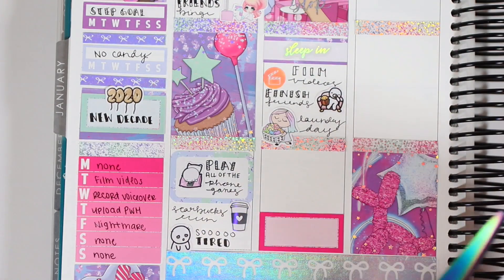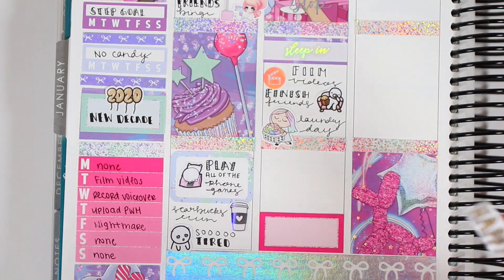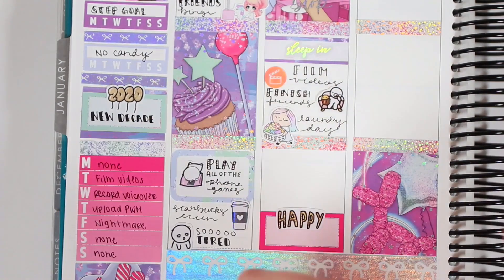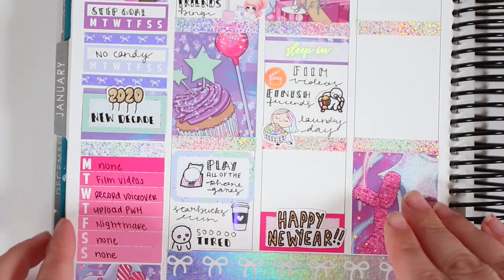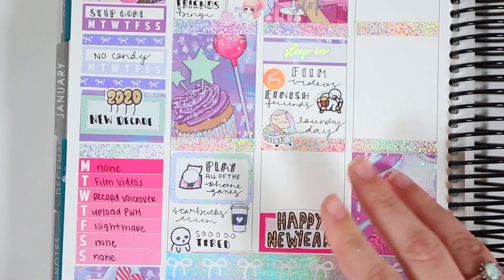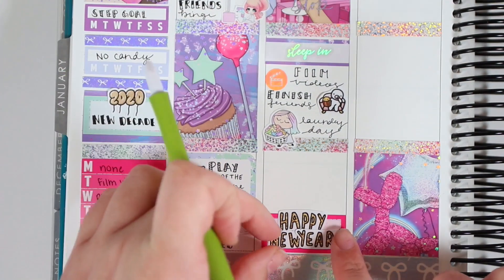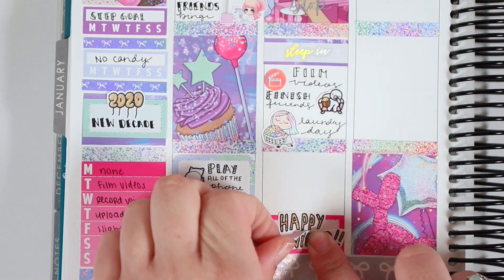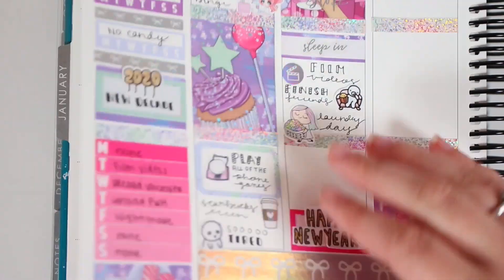I filmed some videos and then I used a munchkin on a couch to mark that I finished Friends. I also took a Fox and Cactus pastel-haired girl with a laundry basket to mark a laundry day. And I accidentally put the Happy New Year sticker on the wrong day — I meant to put it on New Year's Day, not New Year's Eve — hence the reason you see me messing with it. I'm not a big New Year's fan and I'm not a go-out-and-party type person.